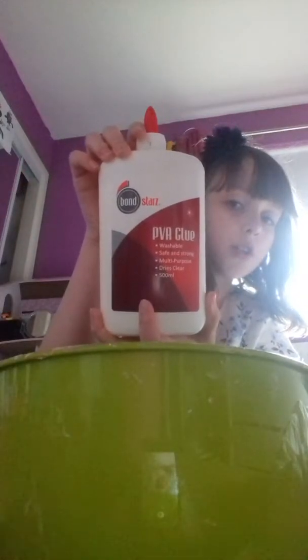The first ingredient you're going to add is PVA glue. Mine is Elmer's Bond Stars, but yours can be any brand — it just needs to be PVA glue and it has to be white, or it can be Elmer's glue, whatever. Today I'm going to be making miniature slime, so that's in this little tiny container. All I'm going to do is pour the amount of glue I want in — not a lot, because it's got to be mini.